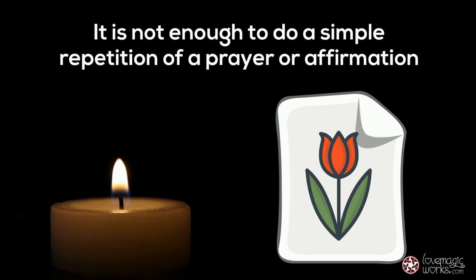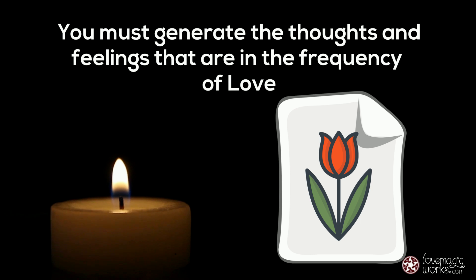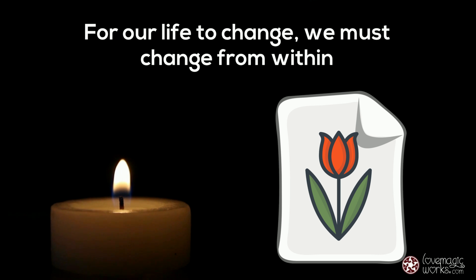It is not enough to do a simple repetition of a prayer or affirmation. You must generate the thoughts and feelings that are in the frequency of love. For our life to change, we must change from within.